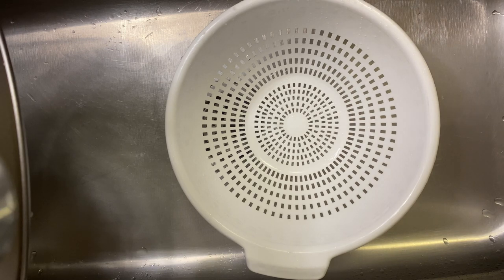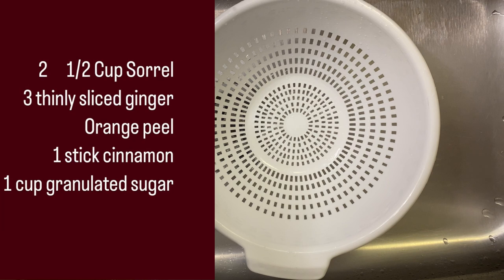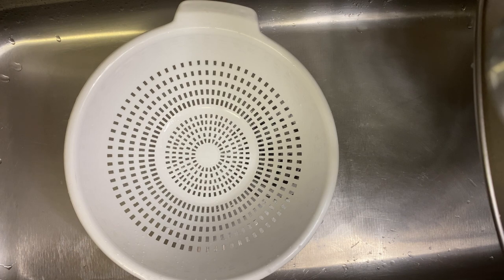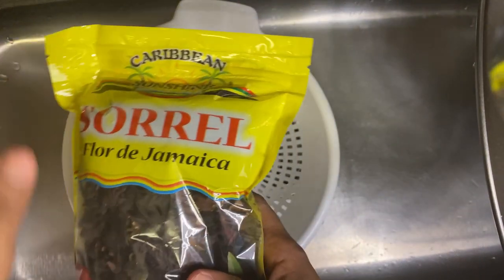I've made two sorrel fruit cakes on my channel before. One was a bit purple because I leave my sorrel puree overnight — the longer you keep your sorrel, if you're going to make the cake, it's going to be purple. One was a little bit too red because of how I did the sorrel puree. So today I'm going to show you how to get the perfect color to your sorrel cake without using food coloring.